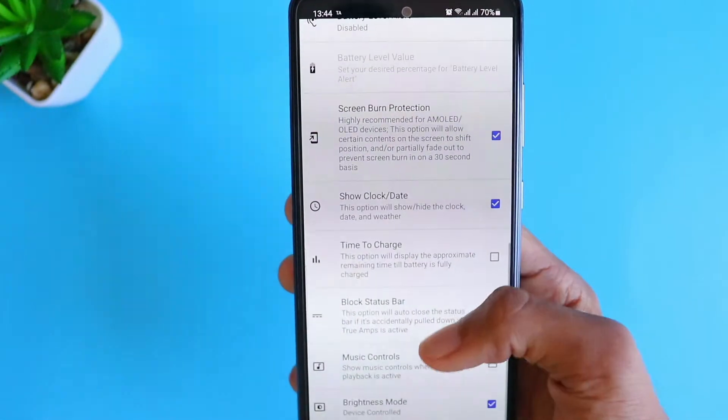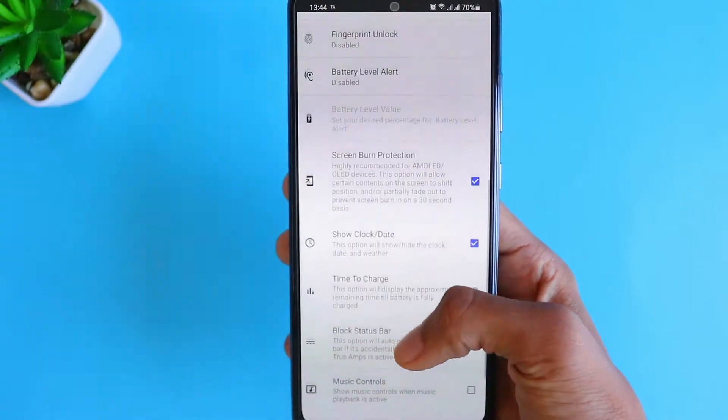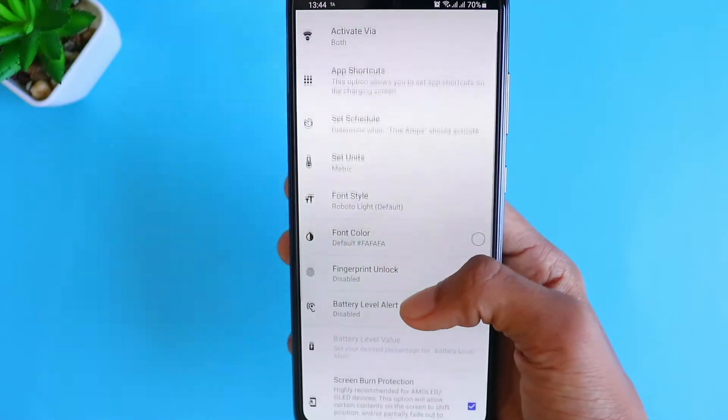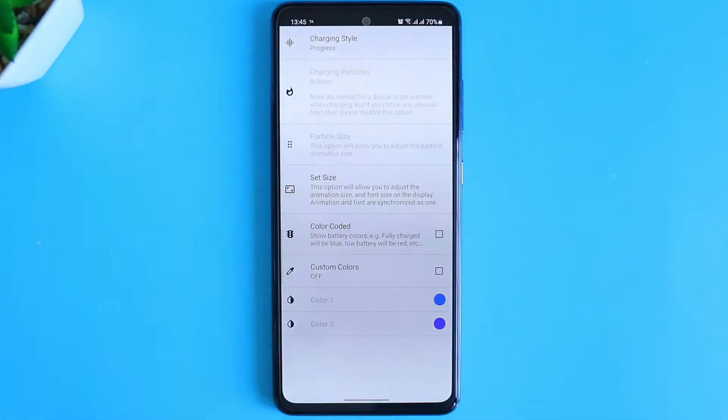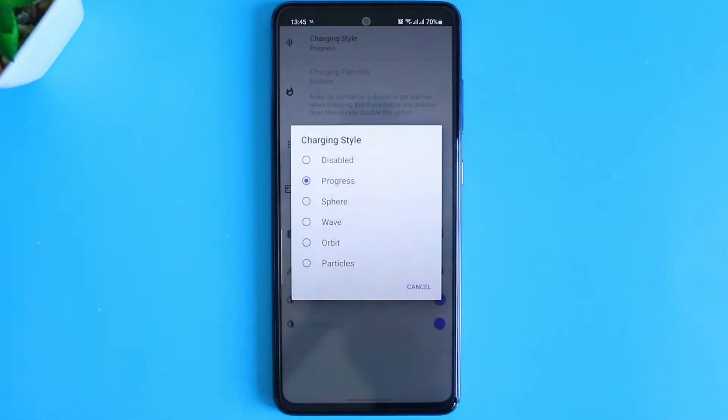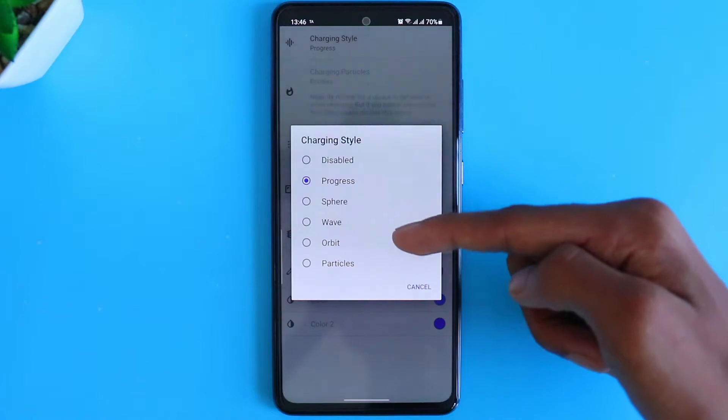By the way, if you haven't watched the unboxing of the Galaxy A52, I'll put the card on top and the link in the description. Okay, to activate the charging animation, click on the animation section in the app and then click on the option which says charging style and then choose wave.